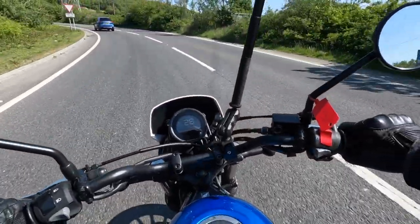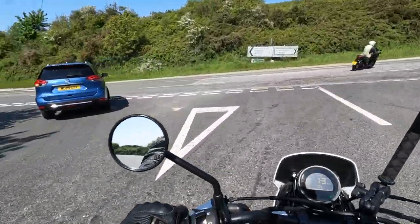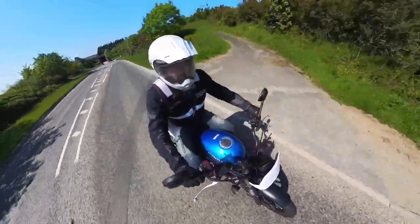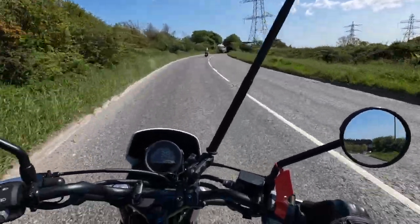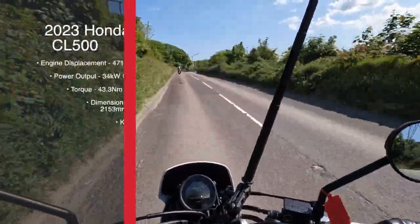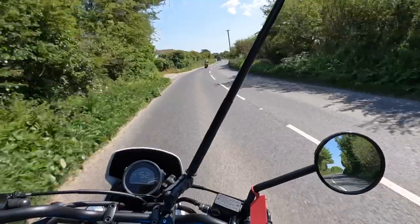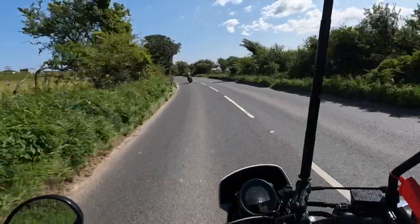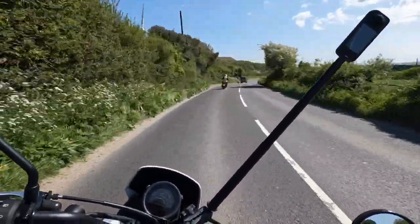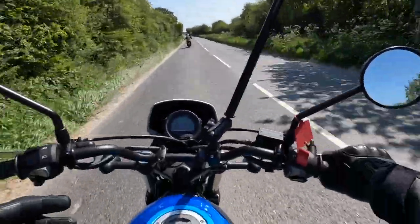Looking at the front, this bit almost reminds me of the Ducati Scrambler - I think it might be because it's the white more than anything. For 500cc it's not going to set the world on fire, but for a day out in the country this is a really lovely little bike. It's £5,999 - a shade off £6,000 - so you could own a 500 from Honda for six grand. It's really smooth indeed. The seat is really comfy and I think the seat has a lot to do with the styling.